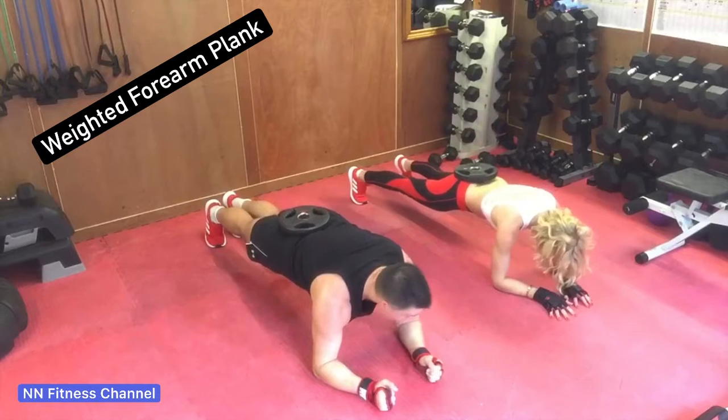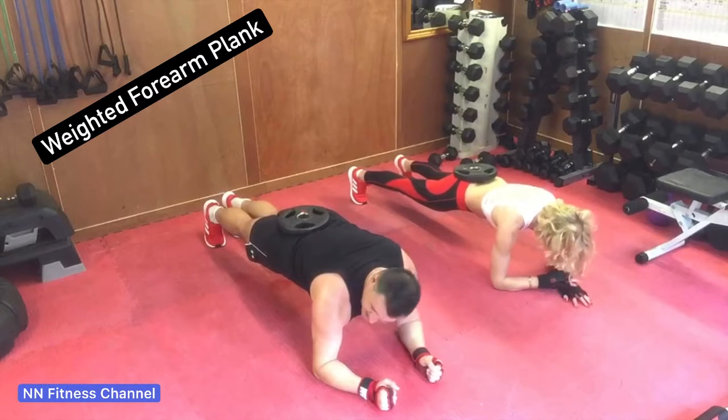Try to do anything from 30 seconds to a minute for at least three to five sets.